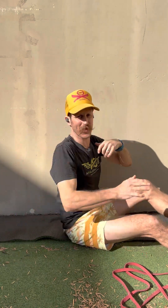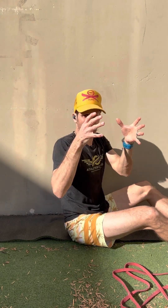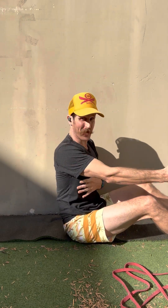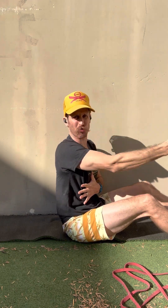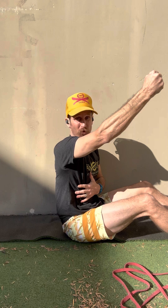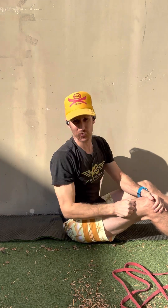We're going to use the wall today to help us feel that ribcage staying down, those lower abs staying engaged, and your body being nice and stable, which may limit how far you go. The goal of this is to really find where you can control that full range top to bottom without dumping out of your ribcage, letting your abs turn off, and contracting through your lower back.